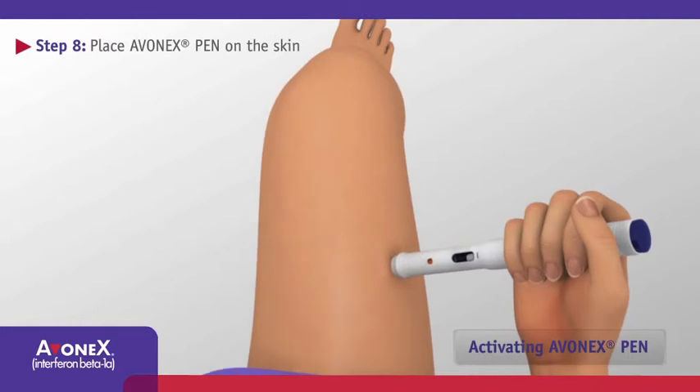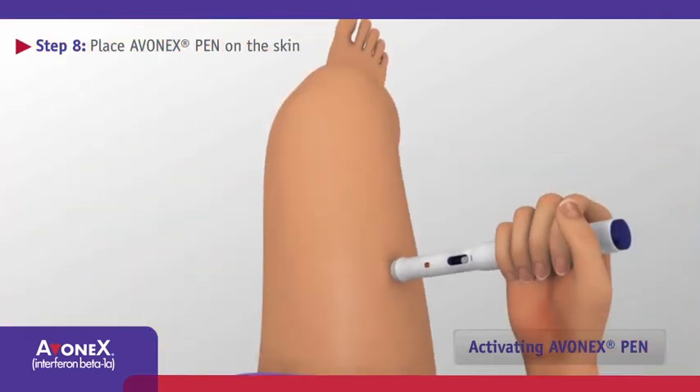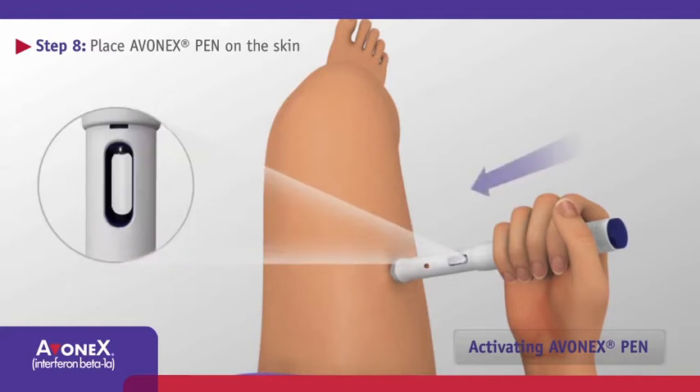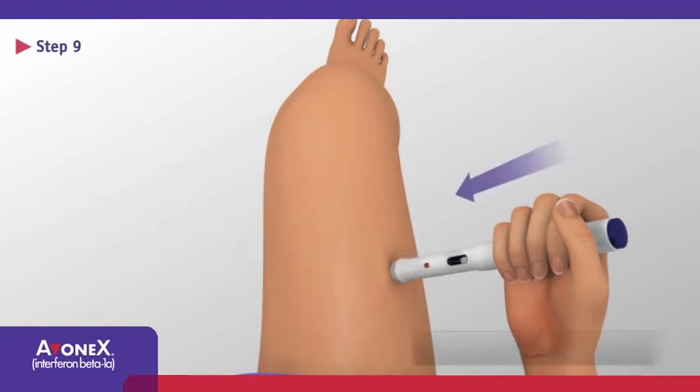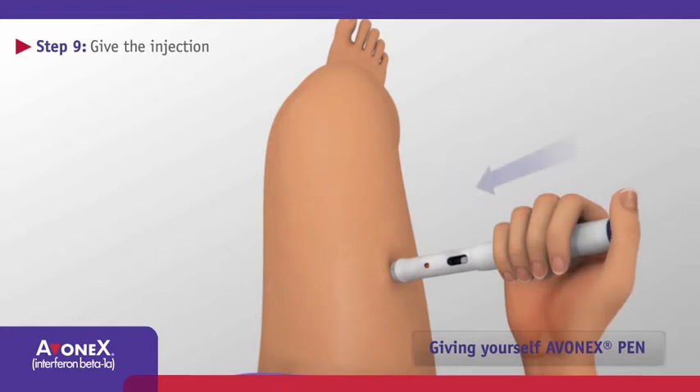Hold the body of Avonex Pen at a right angle to the injection site with one hand and make sure windows are visible. Keeping your fingers away from the blue activation button, firmly press the body of Avonex Pen down to the skin to release the safety lock. You will know the safety lock is released when the small rectangular area disappears. Your Avonex Pen is now ready to inject. Continue to firmly maintain pressure against the injection site and press the blue activation button with your thumb to start the injection. You will hear a click when the injection has begun.